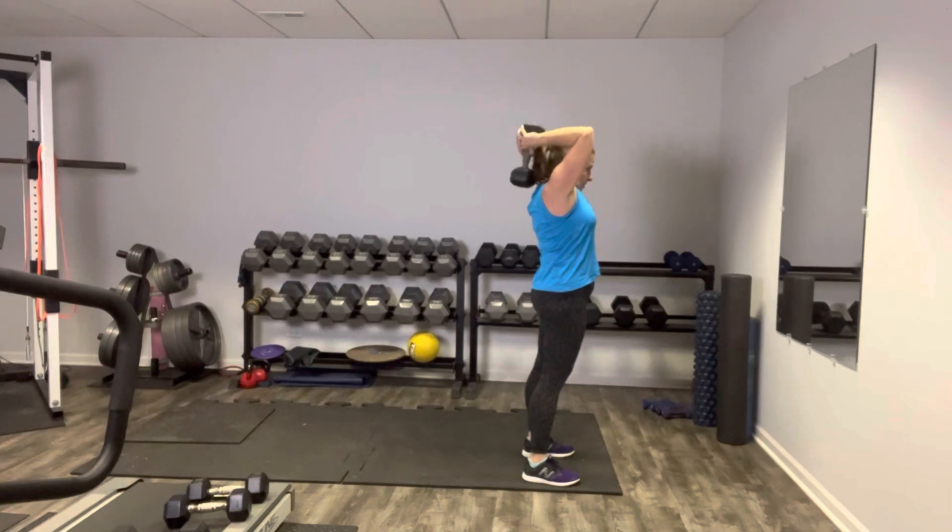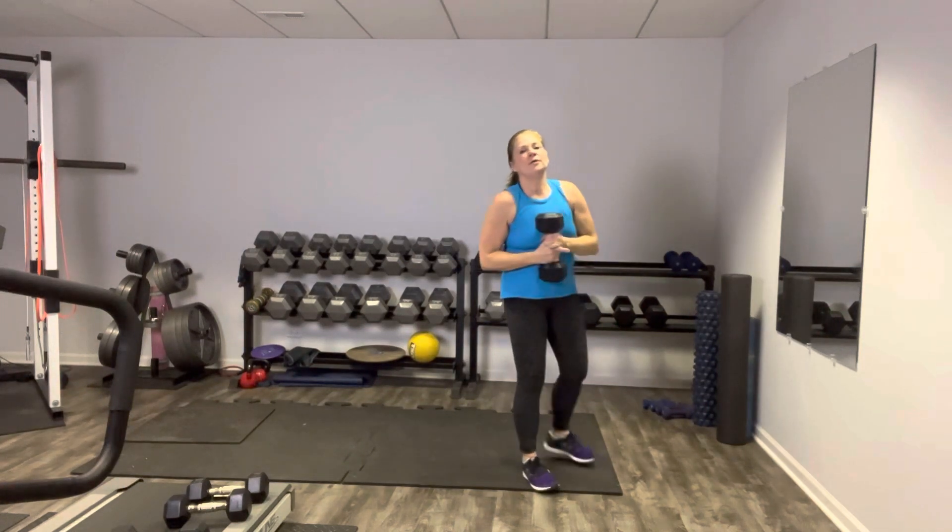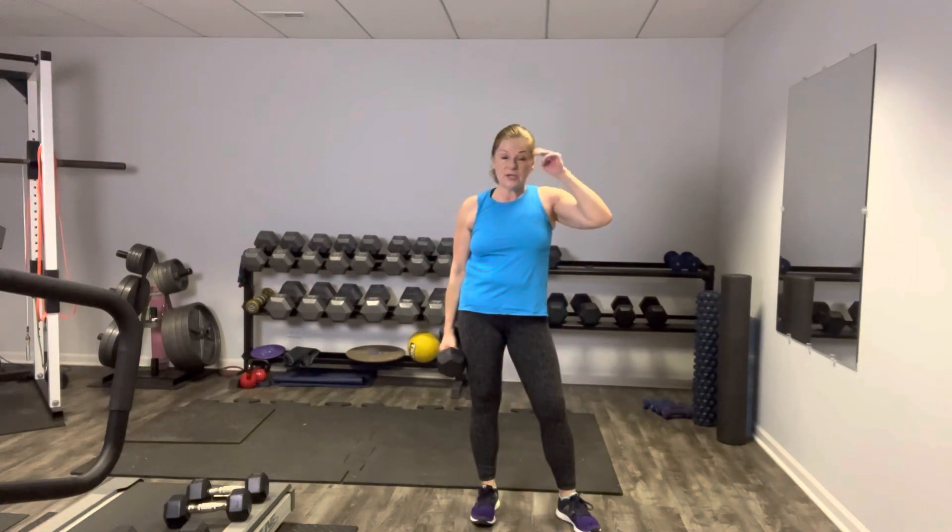Almost there. All right, my friends — you did so, so great. Make sure you get some good hydration. Follow this up with some protein so we can rebuild that muscle tissue that we just broke down. That's how we come back stronger. Give your body some rest and protein — that's how we recover. Thanks so much for joining me today. If you haven't already, please remember to like and subscribe. I'll see you next time.